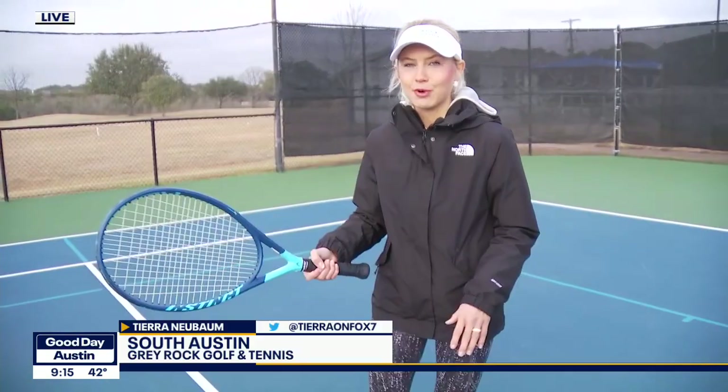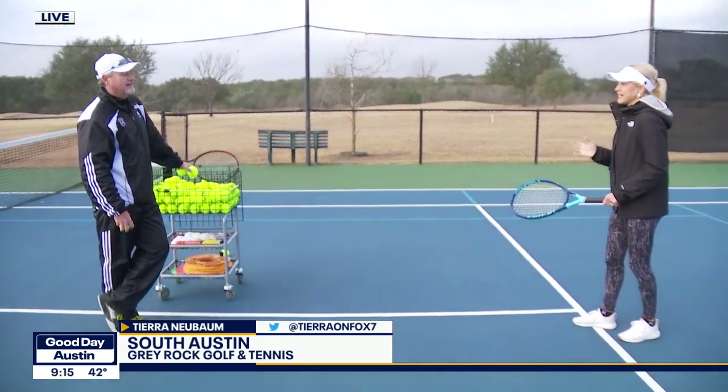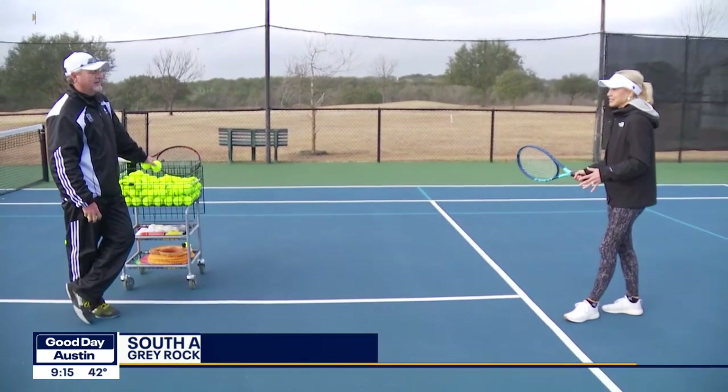Darren Neubom is live in South Austin. I think you're going to try your hand at some tennis here, right? Are you truly a beginner or are you really good in disguise? Casey, I am truly a beginner. I've been to the tennis court at the park down the street like once, but other than that, Darren is teaching me a few things this morning. We just got out here to court five at Gray Rock. And for a beginner, Darren, where exactly do I start?